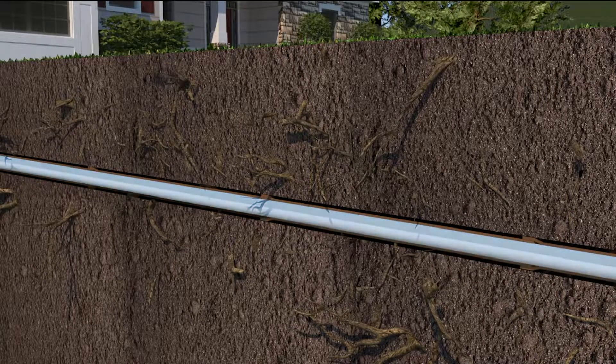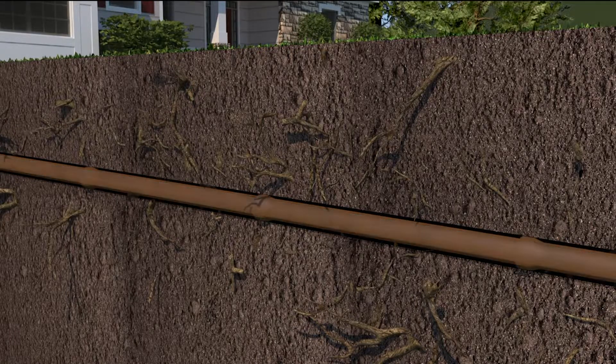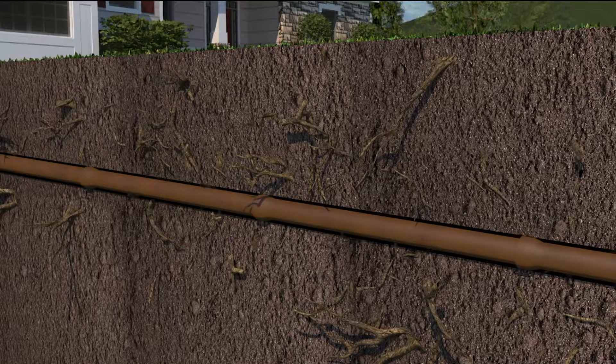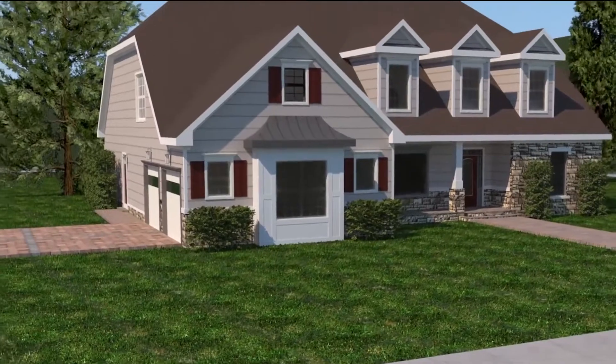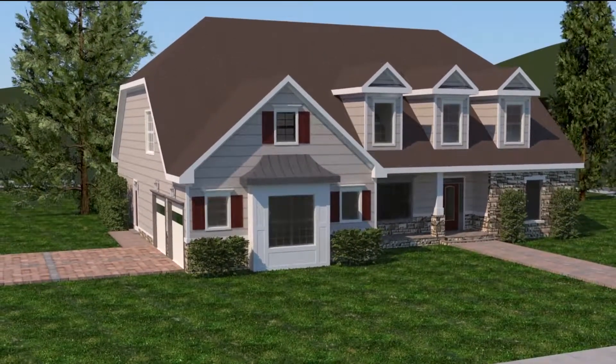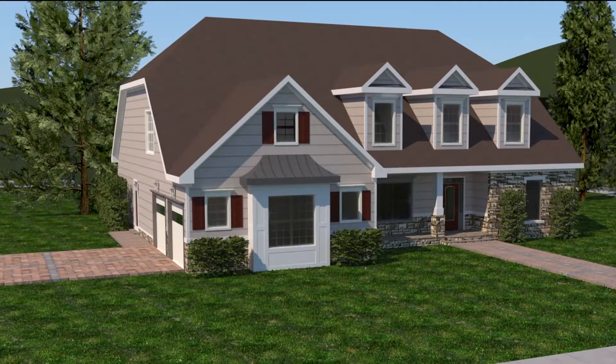Once the liner has been allowed to cure, the cal tube is deflated and removed, leaving behind a fully rehabilitated pipe. Without digging up your property to rip out old sewer pipes, sink or swimming pool drains, trenchless sewer repair will reinforce and strengthen your existing pipes to last decades.